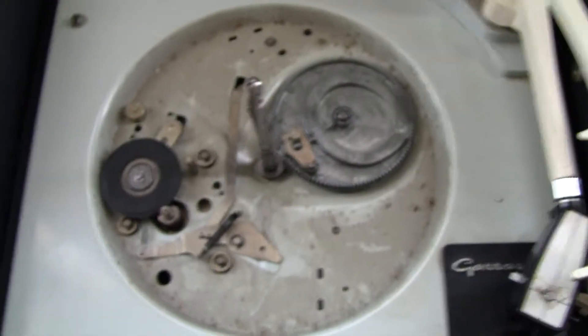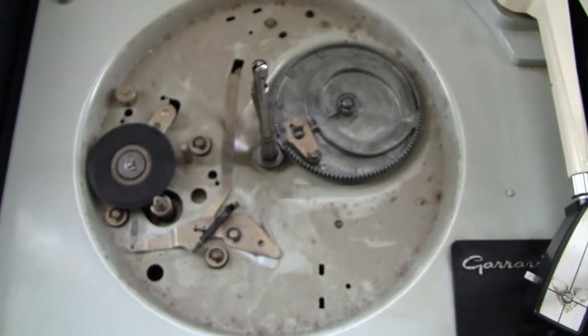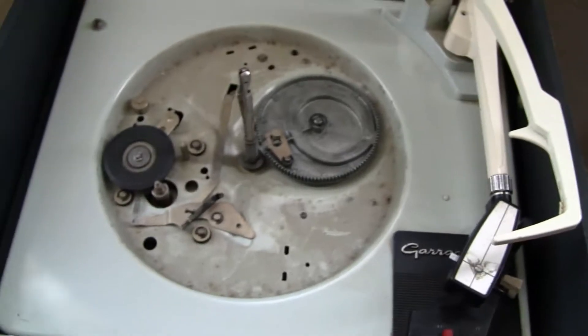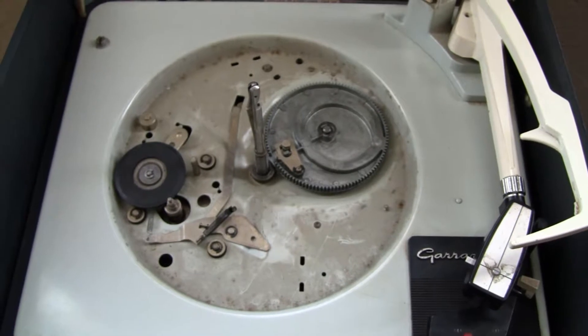It's looking very dirty, and it has been a few years since I worked on this, but it's still working perfectly at the moment. It's greased up, cleaned, and working. There are a few other things I did as well, which I'll show you in a moment.